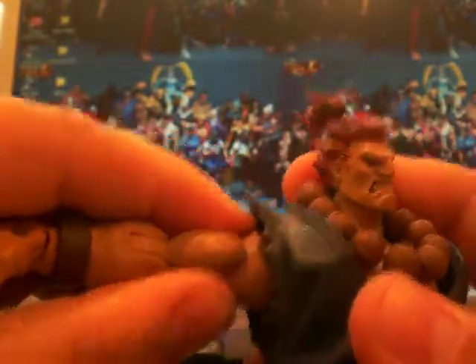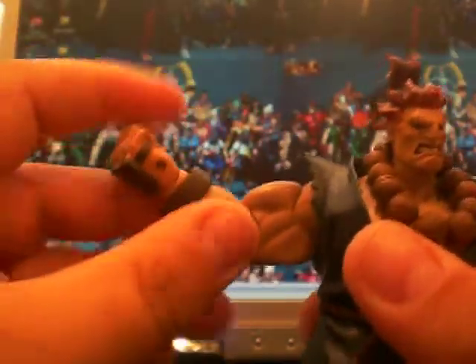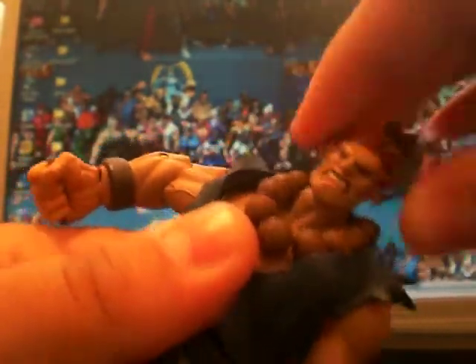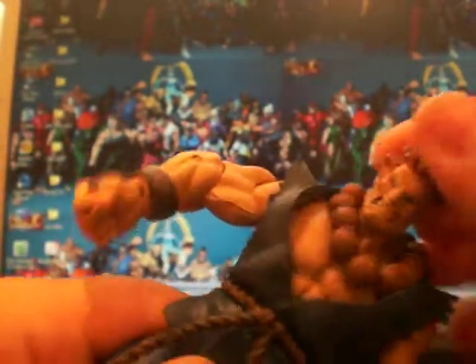His articulation: the arms go in and out — that's the maximum. Up on this side, and then 360. Bicep rotation, single elbow joint, wrist twist, and the hand is floppy. The head has quite a good range of movement — up, down, all around, side to side. The chest is really, really loose on this one, so I'm assuming it's been played with a lot. Then waist rotation, 360 on the leg, double knee joint, ankle, and then the foot and toes. So yeah, there's the articulation.